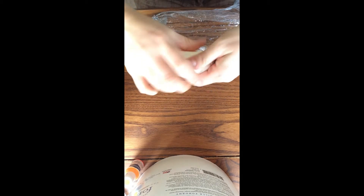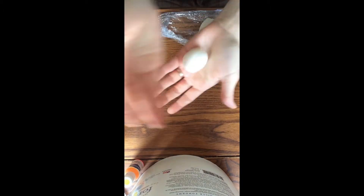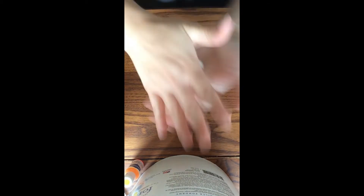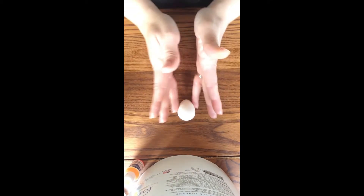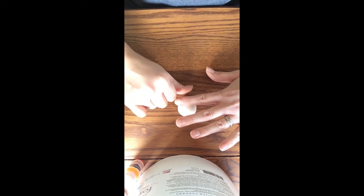To make our little cow topper I'm going to take some white gum paste and just work it to remove those creases. This is going to be our little cow's head. I'm just going to knead it and start rolling it into a ball, and then slightly cone his head just slightly.